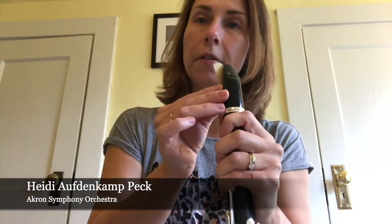On my mouthpiece I have a reed and a ligature. The reed and the ligature are very important to the clarinet. If I take them off, I just have an empty hole in the mouthpiece, and if I blow into it, I get nothing but air.